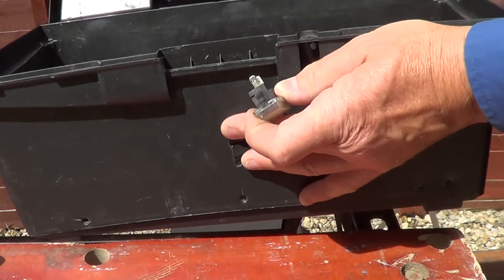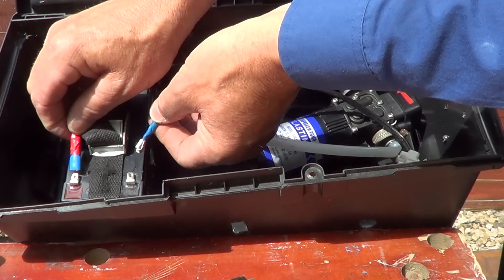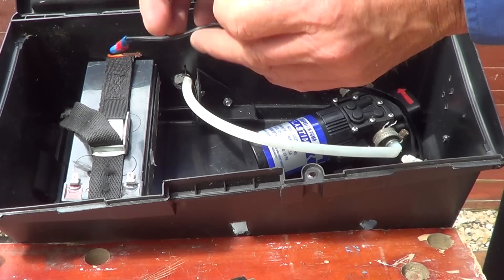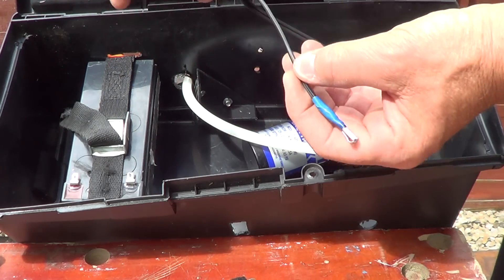You're going to need a switch, otherwise your battery is just going to run permanently. It's quite simple really, although I find it a little bit difficult at first, but once you get used to it, it's not too hard.